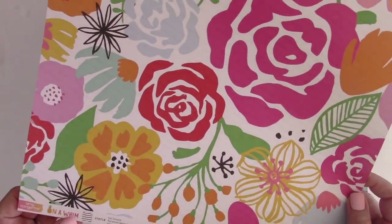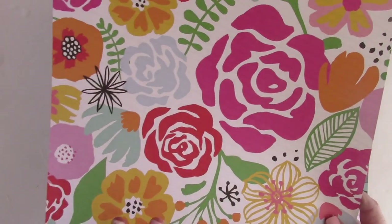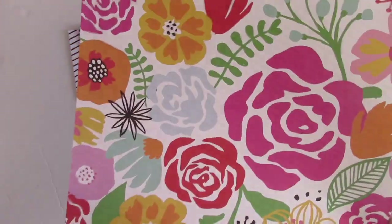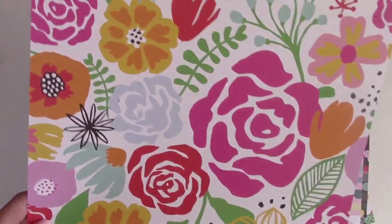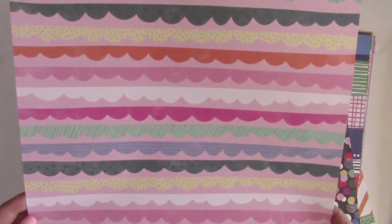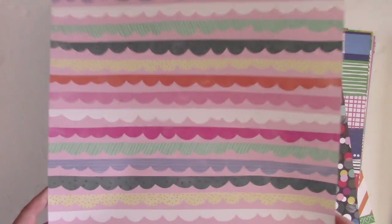This first piece of paper is by Amy Tangerine from her new On a Whim collection. I love this collection and this paper in particular is absolutely gorgeous — it's bold, vibrant, and graphic and it's going to be so much fun. I'm really glad I have both pages for the florals and the stripes.